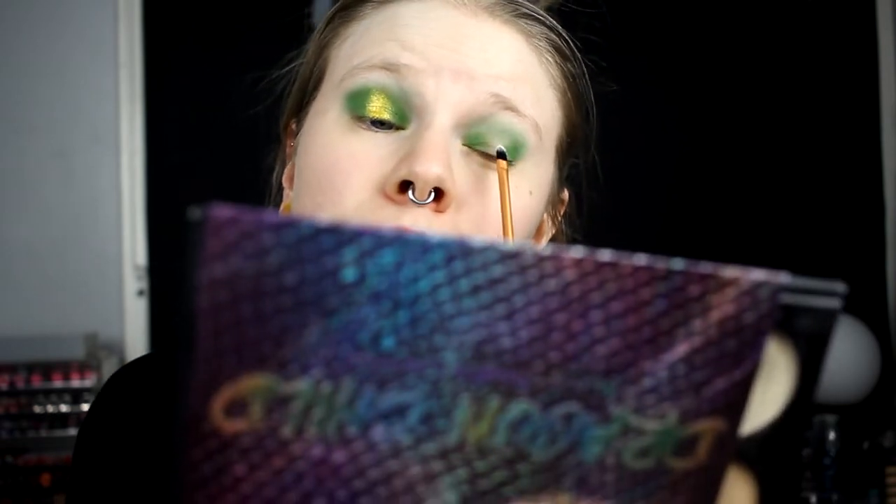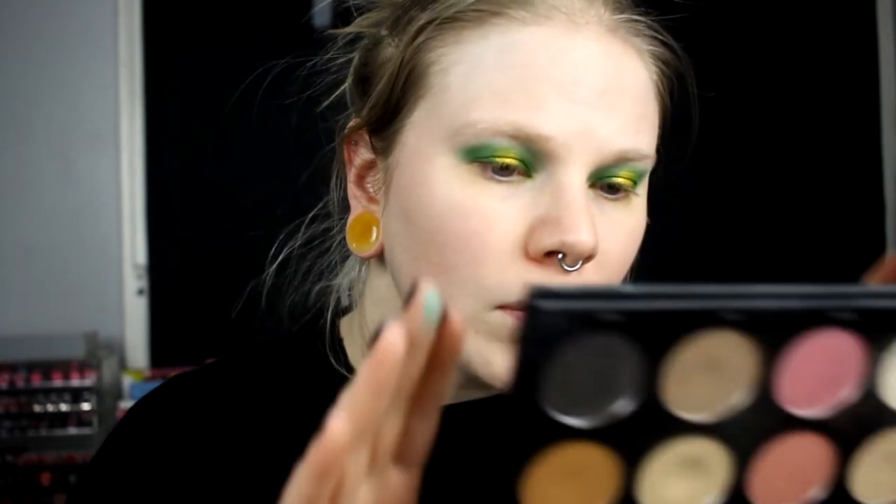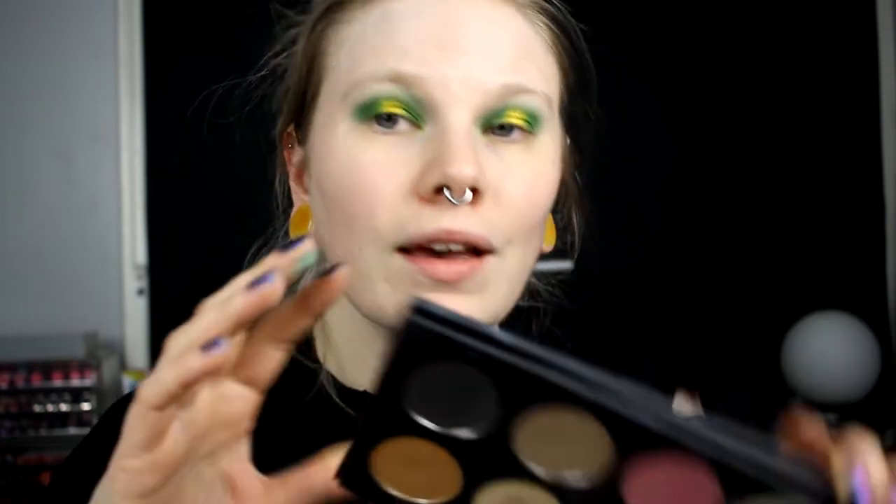I'll do the same thing on the other eye and then come back. I don't think I have much fallout — okay, I do have glitters down here. I'll take away the fallout, fix my base, and then come back to do the under eyes together. I don't think I'm going to use the gold eyeshadow under the eyes since I got glitter in my eye during the first impression — I'll use a pen instead.